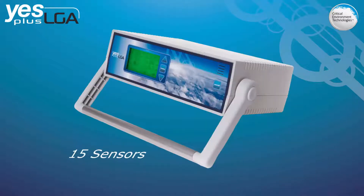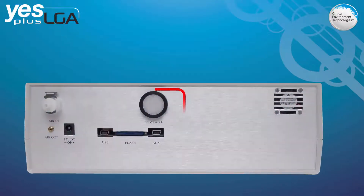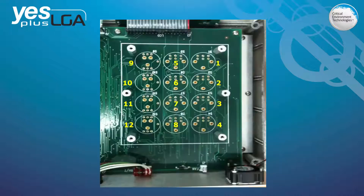The YESPLUS LGA can accommodate up to a total of 15 sensors. Two of these sensors are RH and temperature and they are permanently installed in the device at the time of order. The other 12 sensor locations can only accommodate gas sensors, and as long as the correct type of sensor is placed in the locations that accommodate that type of sensor, sensors can be added or changed at any time.